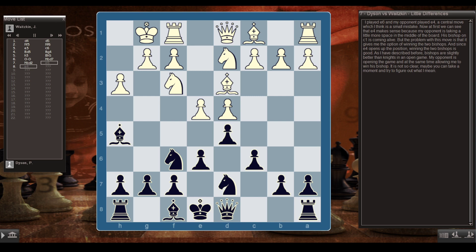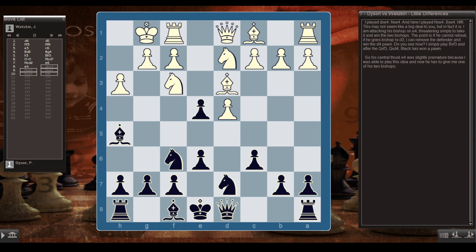My opponent is opening the game while allowing me to win his bishop. I played dxe4, Nxe4, Nxe4, Bxe4, Nf6 — attacking his bishop on e4, threatening to win the two bishops. The point is that if he retreats to d3, I can remove the defender and win the d4 pawn: simply Bxf3, and after Qxf3, Qxd4 — Black has won a pawn. So his central thrust e4 was premature; now he has to give me one of his two bishops.